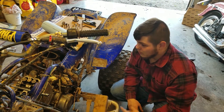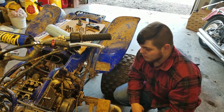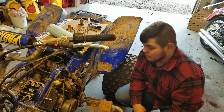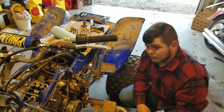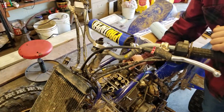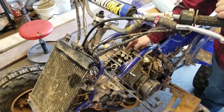Today I want to show you how to do a typical cam timing on a four-wheeler. This is a Raptor 660, so it's just a typical four-stroke four-wheeler engine or dirt bike engine that are exactly like this. This is my 660 that I am rebuilding. I have my cam out right now — I've already rebuilt this top end and I'm getting ready to put the cam in.